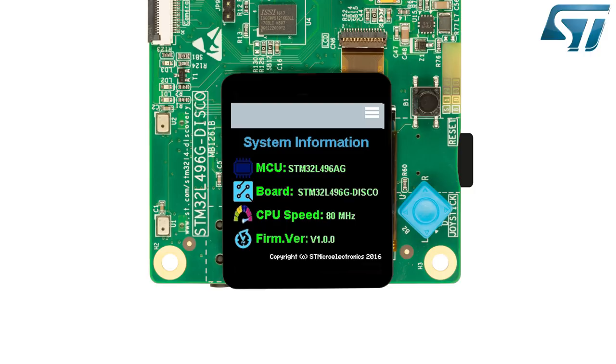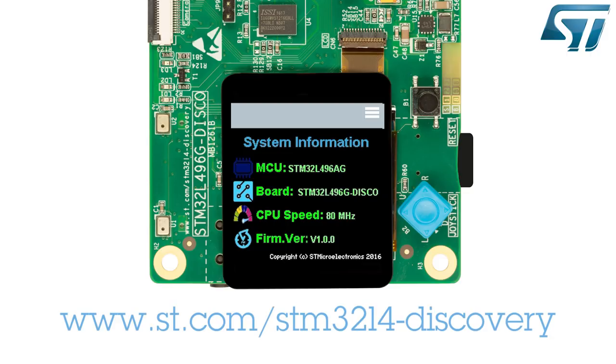This application provides various information such as the board reference, the CPU clock speed, and the demonstration firmware version. The displayed information helps check that the firmware release is the most recent one. The demonstration software is pre-loaded in the STM32L469AG flash memory. The latest version of the demonstration source code and associated documentation can be downloaded from www.st.com/STM32L4-discovery.